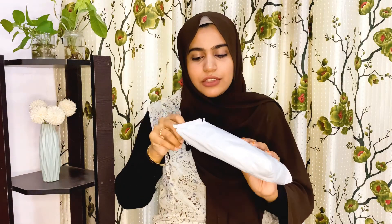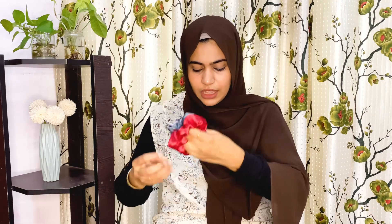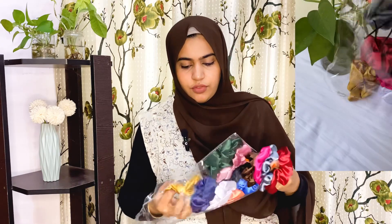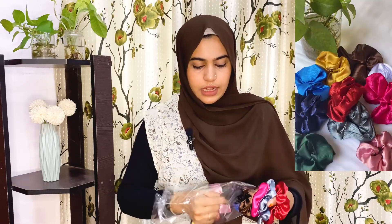This is our unboxing. I am going to unbox this. This is satin scrunchies — it says 12 pieces, or 50 pieces. I will count them. It has a lot of scrunchies: 1, 2, 3, 4, 5, 6, 7, 8, 9, 10, 11, 12.